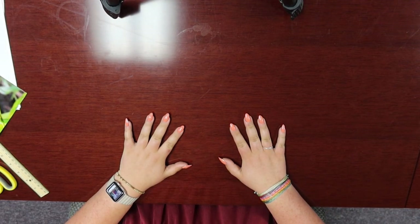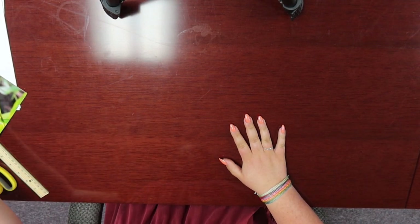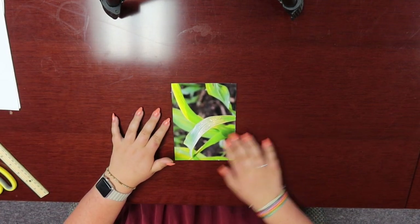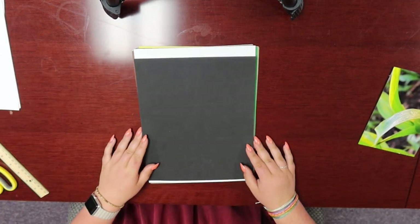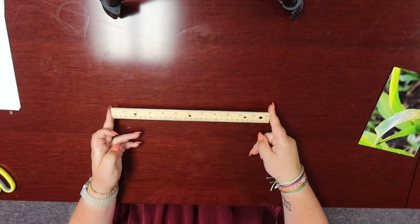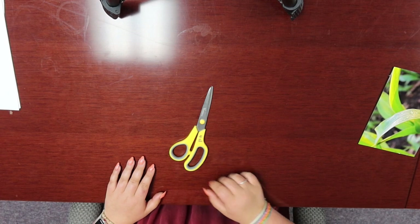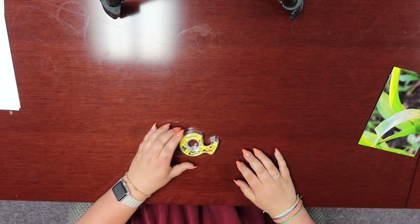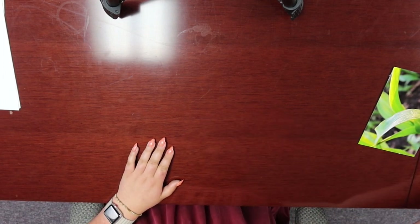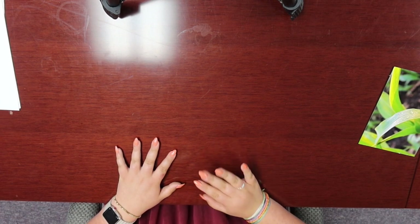First, we will go over how to mount your photo. To mount your photo, these are the materials you will need: your photo — I'll be using this picture of a cornstalk leaf — some mounting board, a ruler, a paper slicer or scissors, double-sided tape or rubber cement — I'll be using double-sided tape today — and finally, foam board, which is completely optional but will give your photo a little extra thickness and protection.